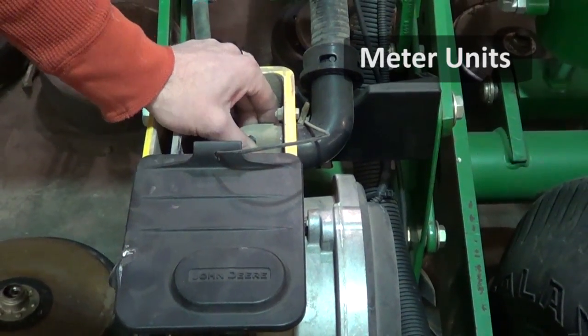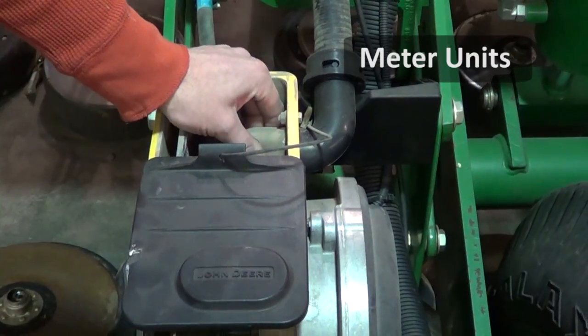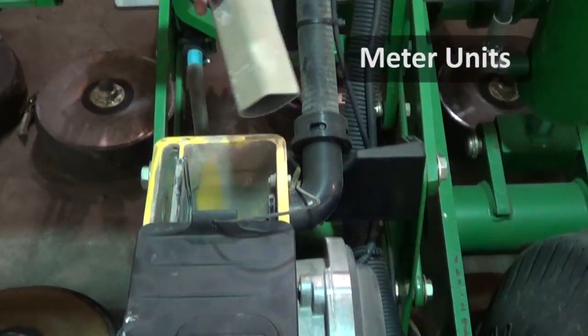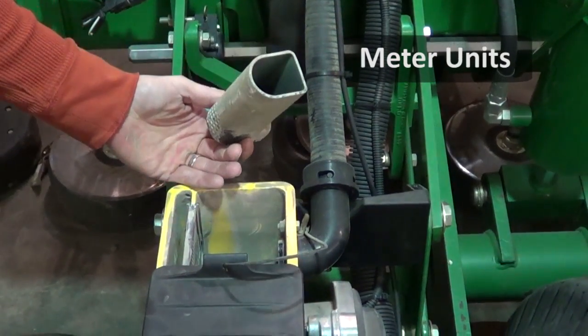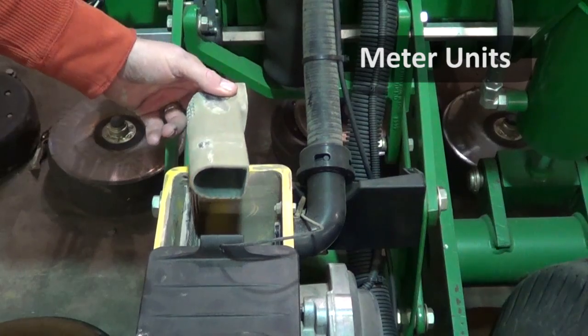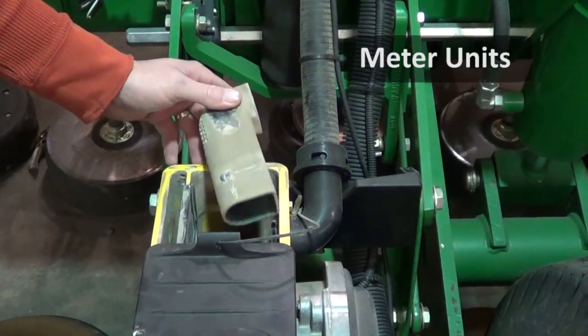The first thing you want to do when you're going to plant high rate is get rid of these necks here in the planter unit in the box. It's going to fill the box all the way to the top and it's just one less obstacle for the seed to get hung up, and it'll really help the flow ability out there.